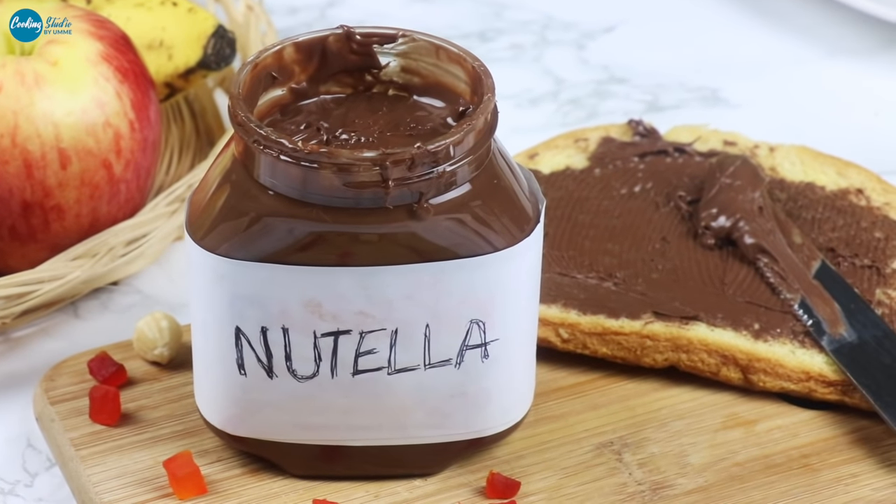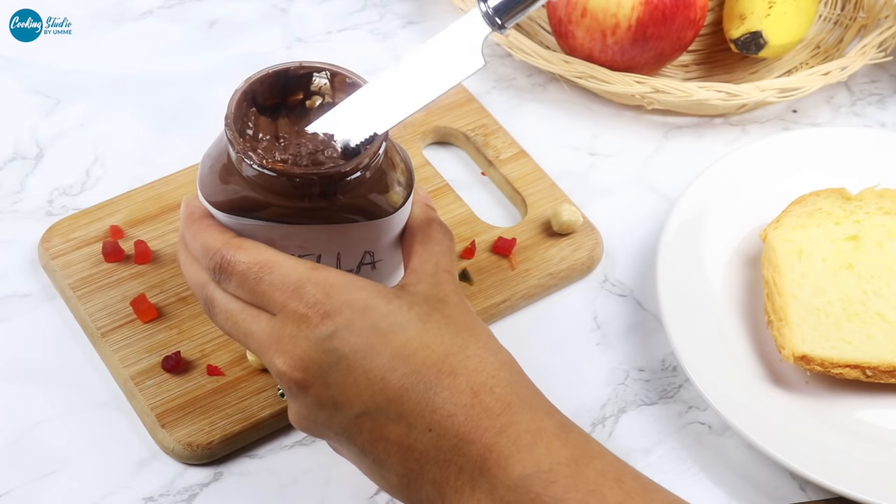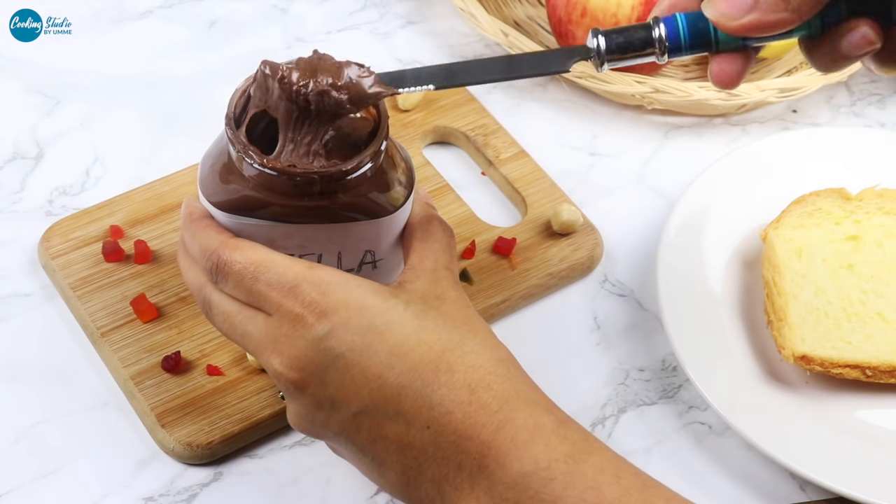Assalamu alaikum everyone, welcome back to my channel Cooking Studio. Today we are going to take a look at Nutella.